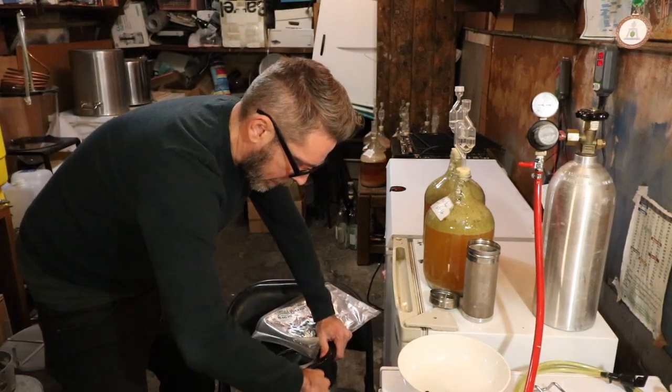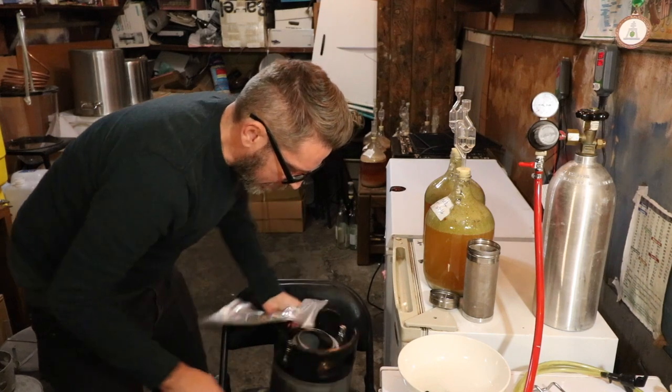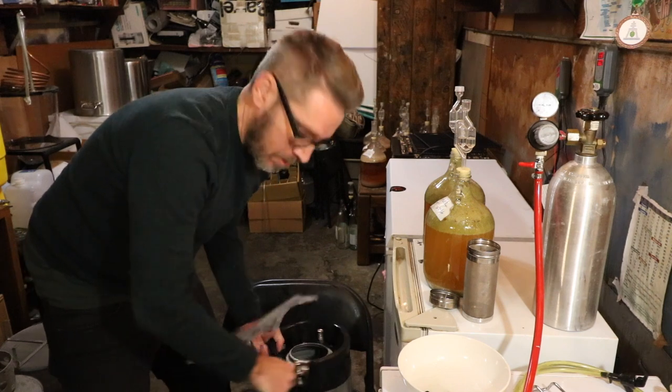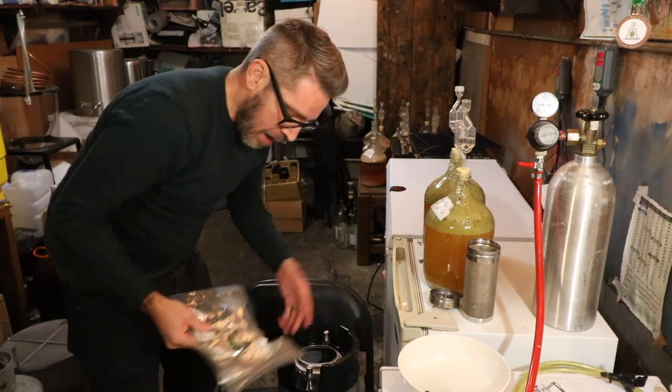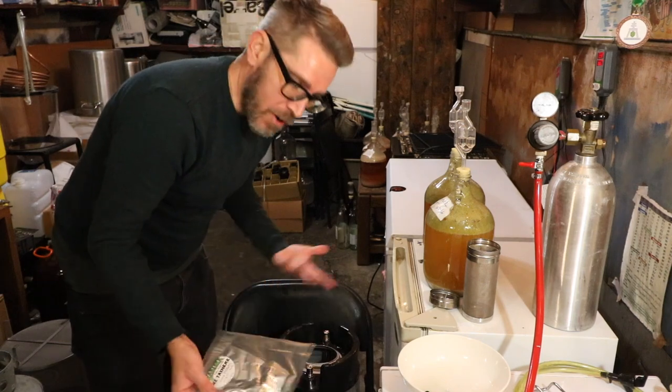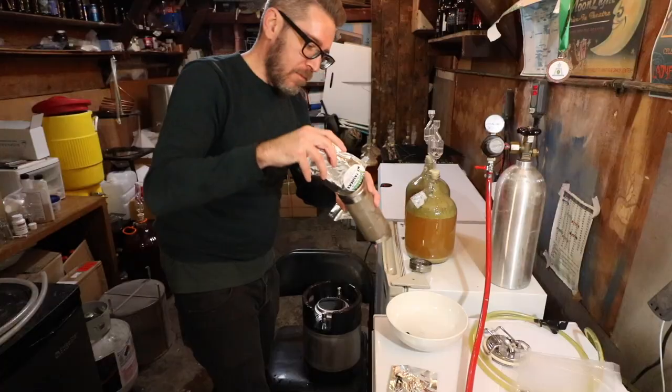At the beginning I wasn't really clamping this down very tightly, but I'm going tighter and tighter. I know it's not ideal but I'm having leaks if I don't really tighten it down. I have extra O-rings — they wear out — but that's what I do.